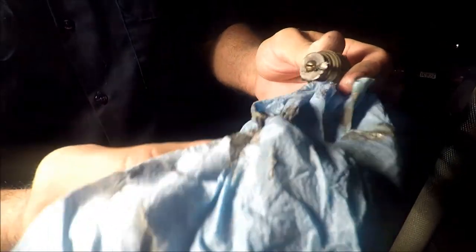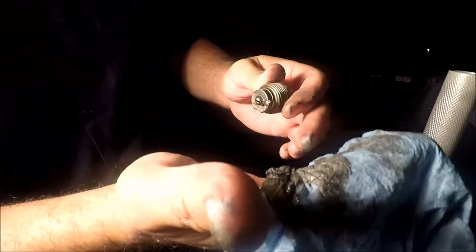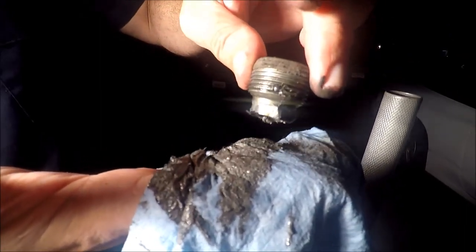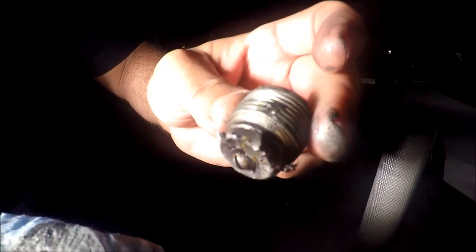It doesn't look that bad — it doesn't look that bad. The plug needed to be changed. This is the plug for the differential and I'm gonna show you how much metal shavings are on this thing. Look at that — it attracts right to it. Look at that. I'm glad we changed it.